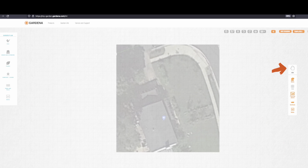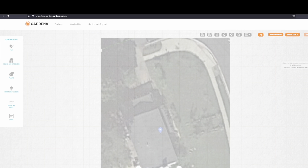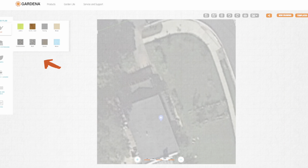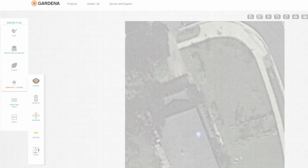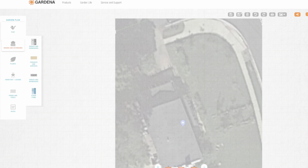On the right there's an icon to drag your plot around and zoom in. Click it again to exit the grabbing hand. On the left are all the tools and features — fencing, exterior house, terrace, pathway — that you can add to your plot design. What I'm looking for is a fence, so I'll find that and put a planned fence in.